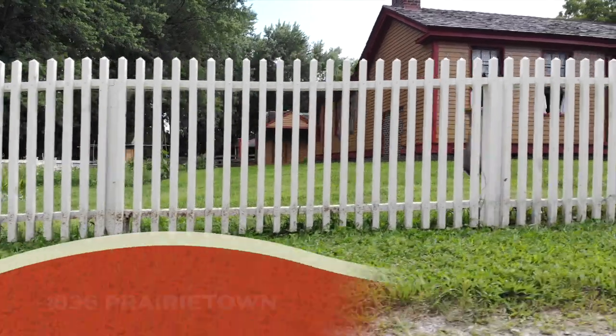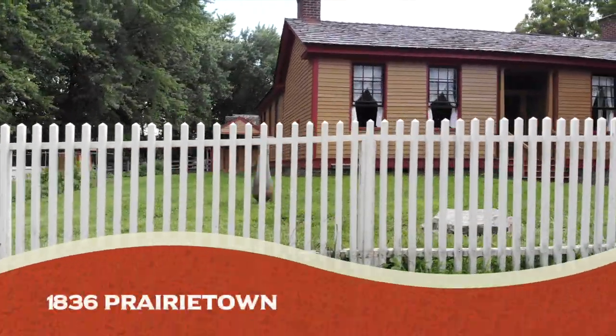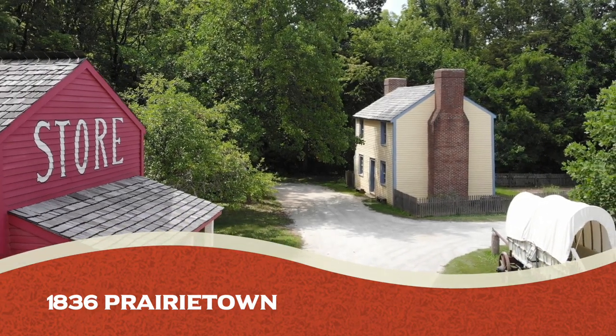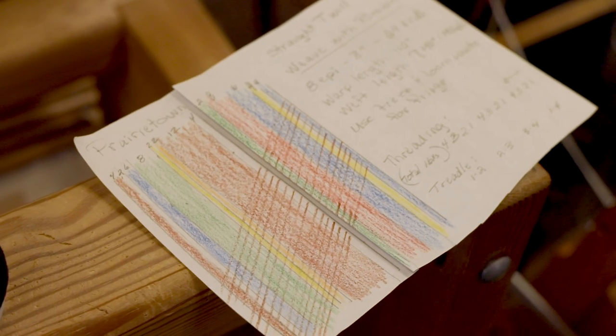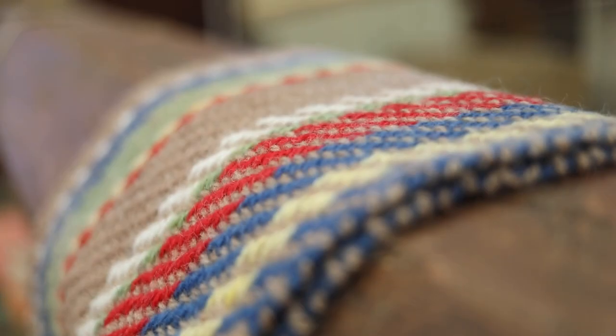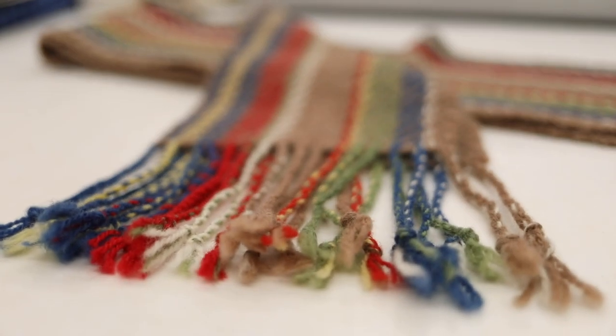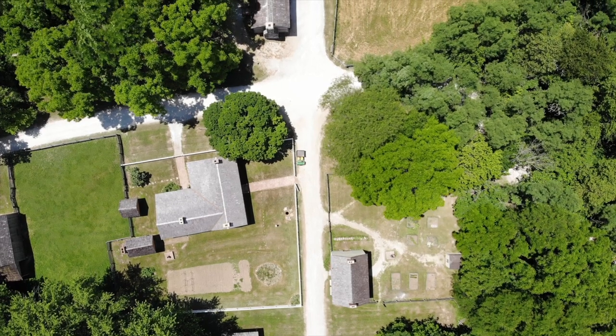The next area is the Prairie Town area, and it was requested that we represent the colors of each one of the buildings. So we have those put onto the loom in somewhat of a pleasing visual but not in any specific sequence, woven with brown to represent the path that runs through Prairie Town.